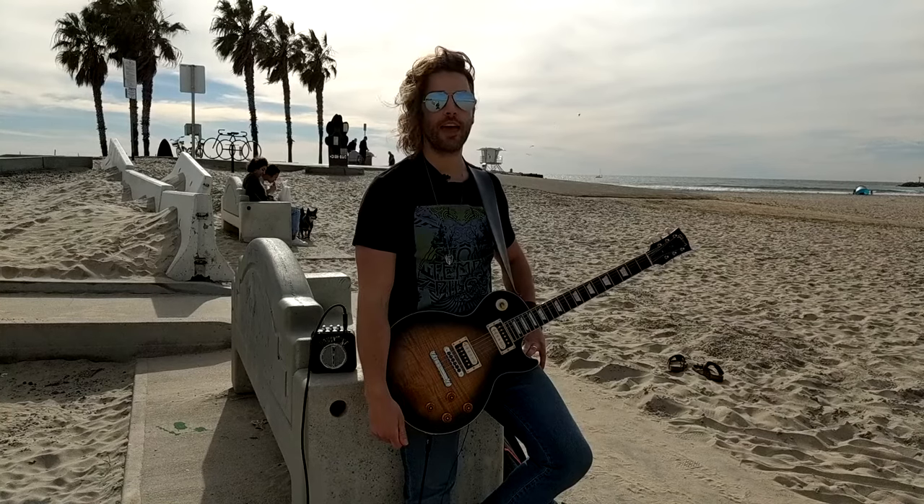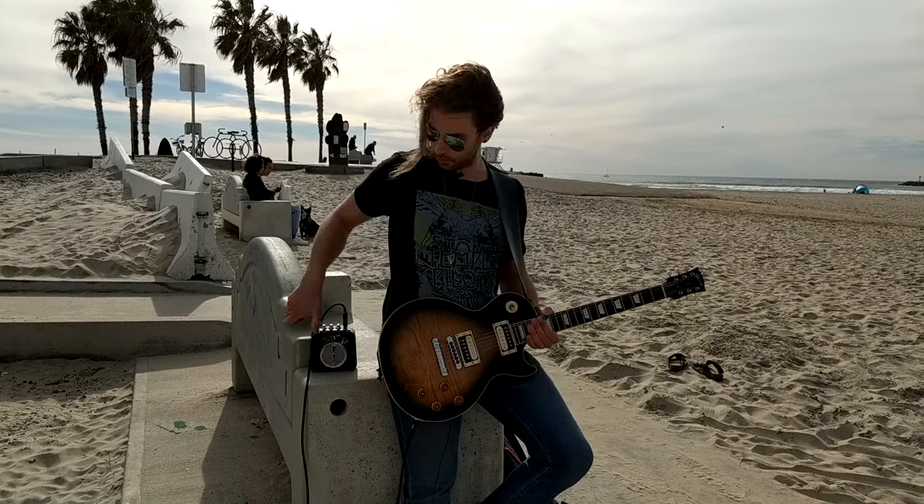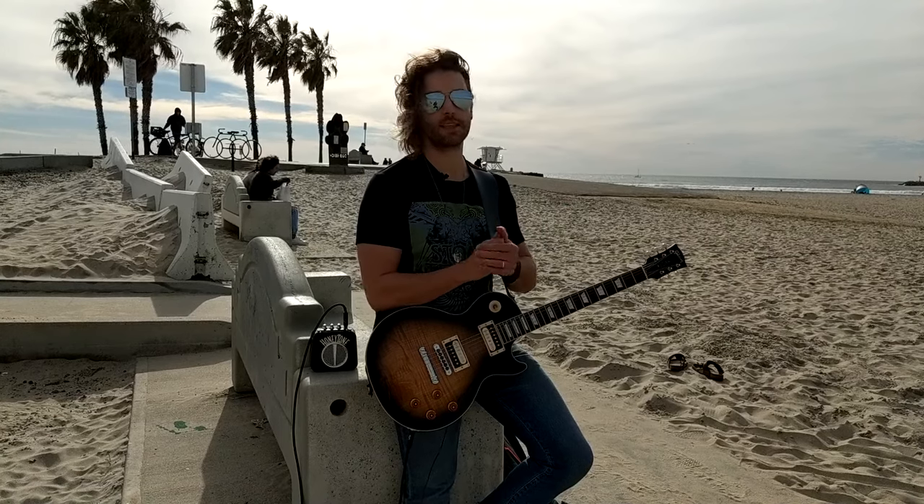Hey guys, it's Will Ripley here with Campfire Guitar Star. I wanted to create a video about traveling with a guitar — how to do it, how to get your guitar safely to wherever you're going, and some gear. We're going to talk about practice amps, travel amps, travel cases, and also if you're traveling on a big old jet airliner, in the words of our man Steve Miller, how to do it for free. Let's get into it.